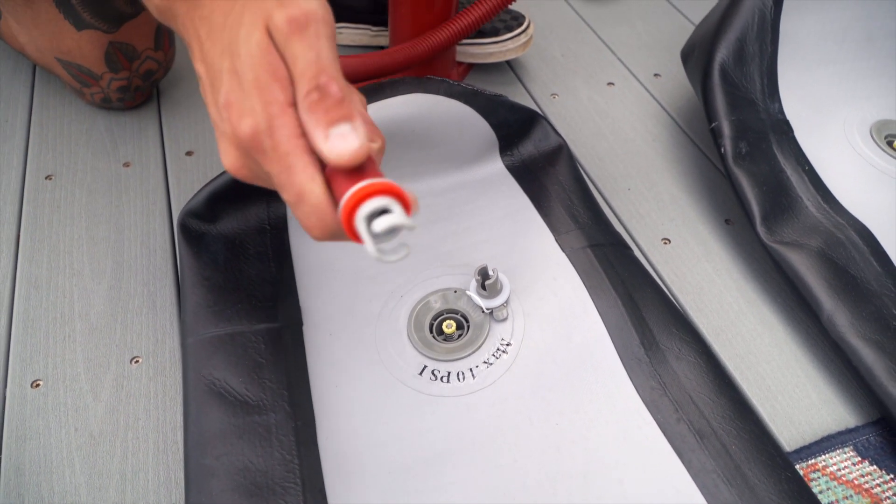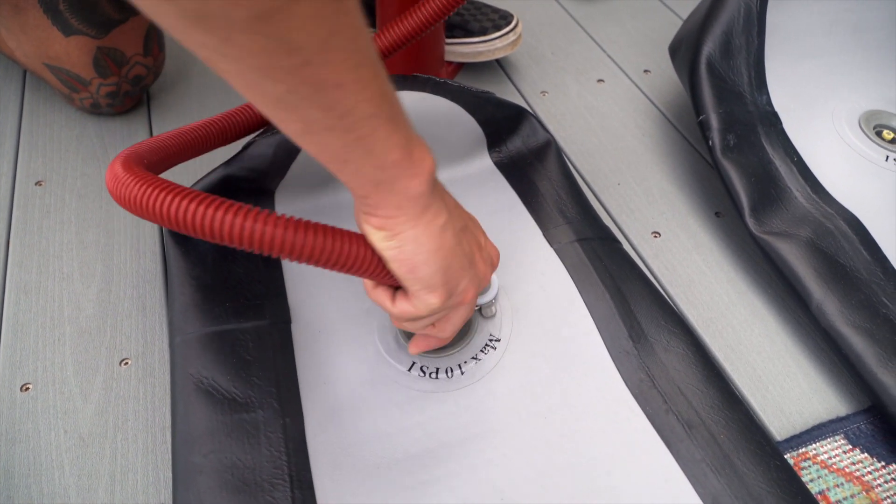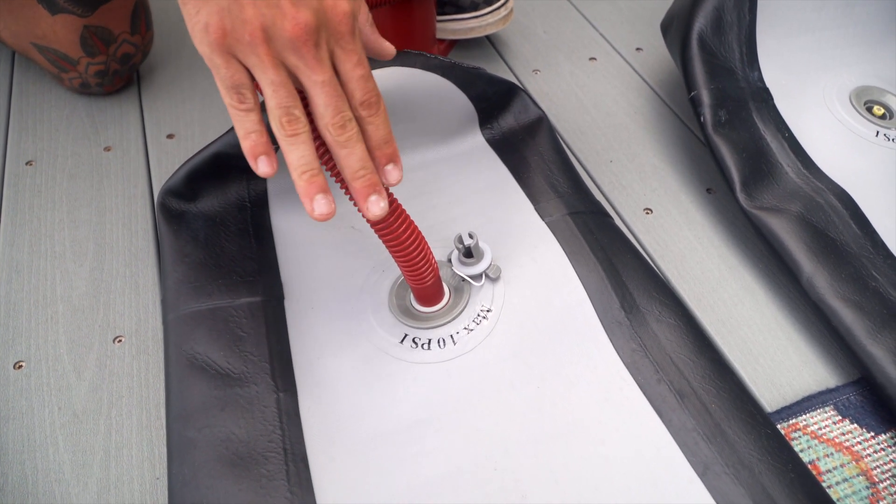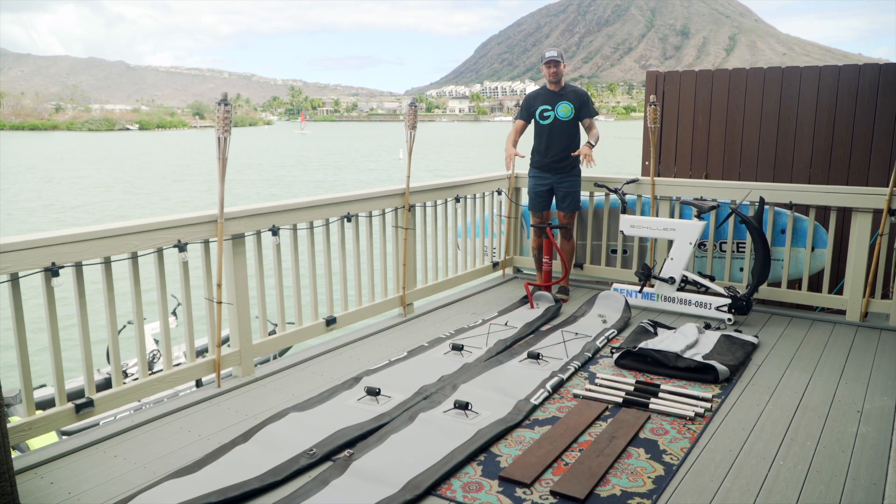Next, take this end of your hose, place it over, and then just simply twist to the right. Once that's in, you're ready to start pumping. Alright guys, let's put some air in these. I'll see you in a second.